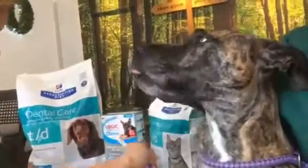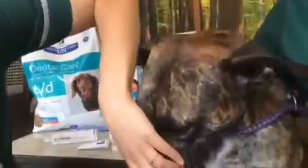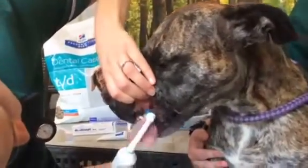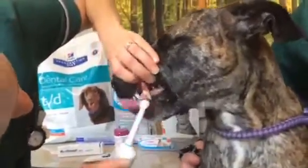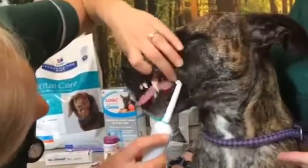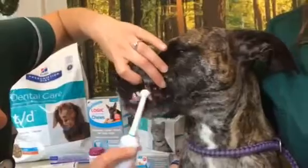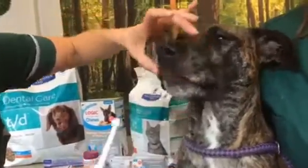Ideally, this should be done once a day as a gold standard and it will help prevent the build-up of plaque and tartar. Use a veterinary-approved toothpaste, because they taste of chicken and beef, which is tasty, and also they're approved. And you can use an electric toothbrush like we are. Make sure it's labelled as your pet's, otherwise someone in the house will get a very nasty surprise.